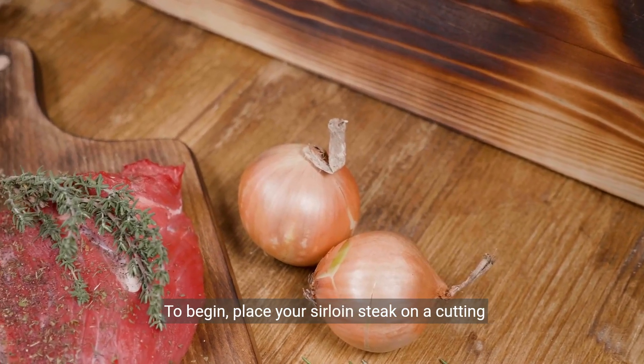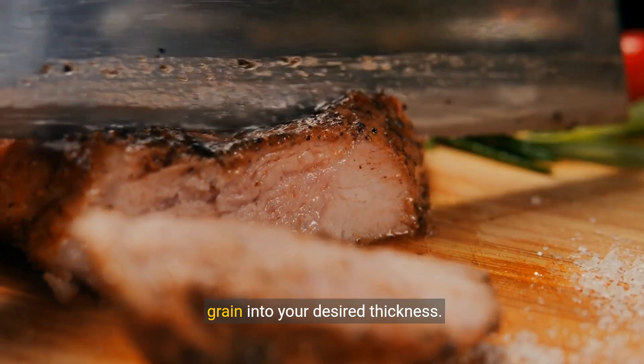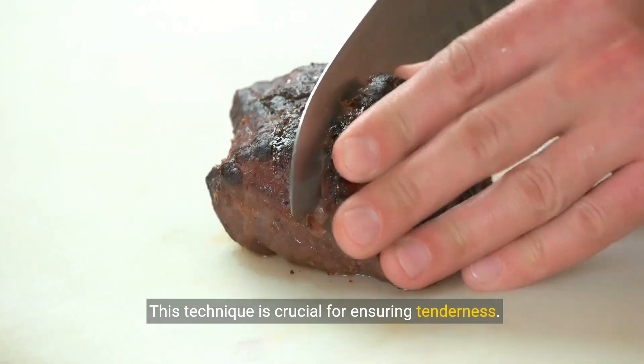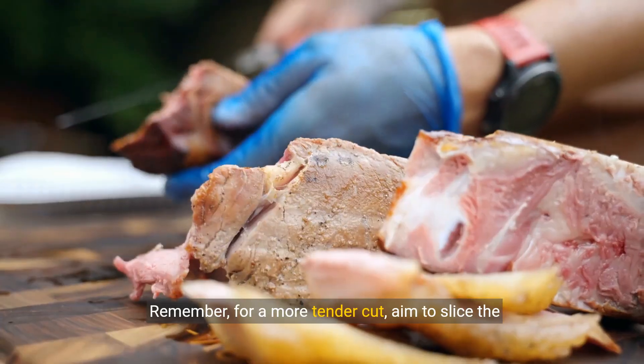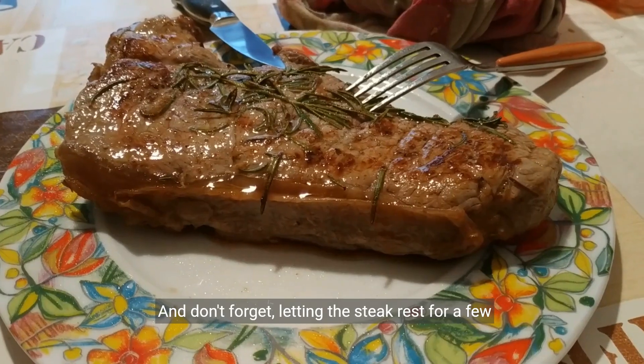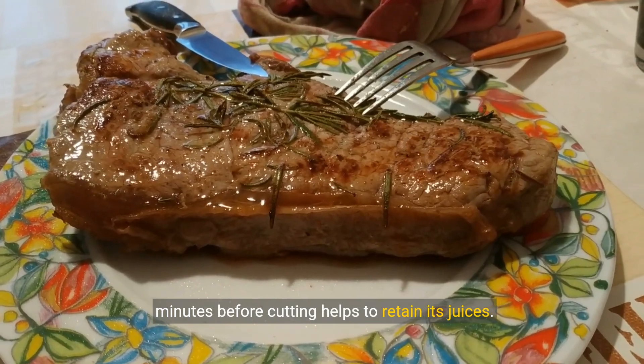To begin, place your sirloin steak on a cutting board. Using a sharp knife, carefully slice against the grain into your desired thickness. This technique is crucial for ensuring tenderness. For a more tender cut, aim to slice the steak thinly. And don't forget — letting the steak rest for a few minutes before cutting helps to retain its juices.